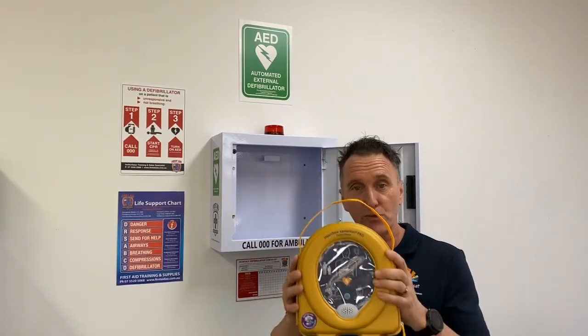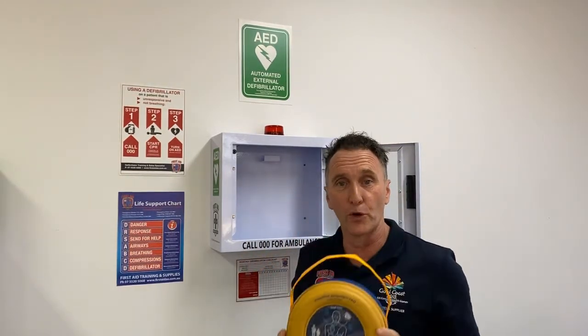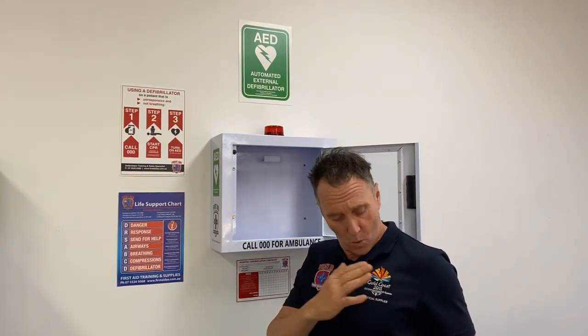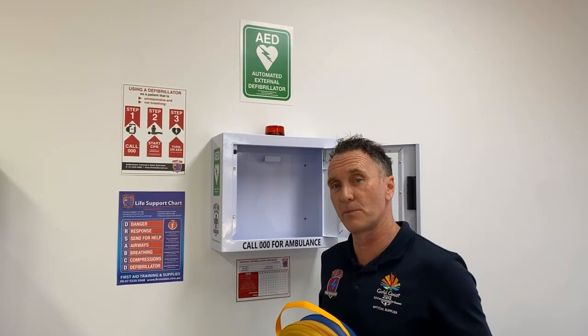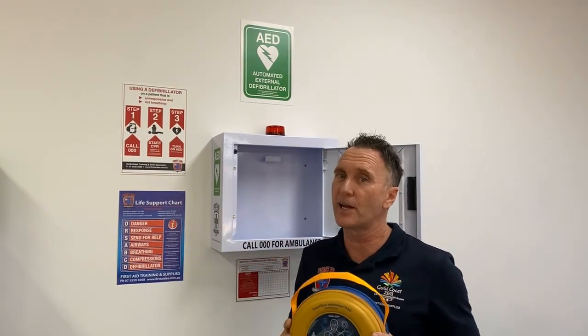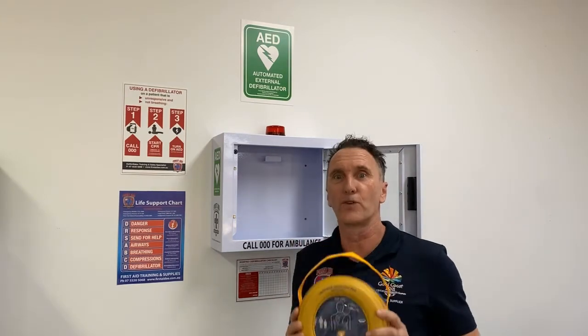It's IP56, which is amazing because it's drop proof, dust proof, heat proof, and cold proof. It's all backed up by a 100% Australian-owned defibrillator specialist in First Aid, Accident and Emergency. We'll give you 8 years warranty on this complete bundle package and also 8 years after-sales and service for the life of your defibrillator.